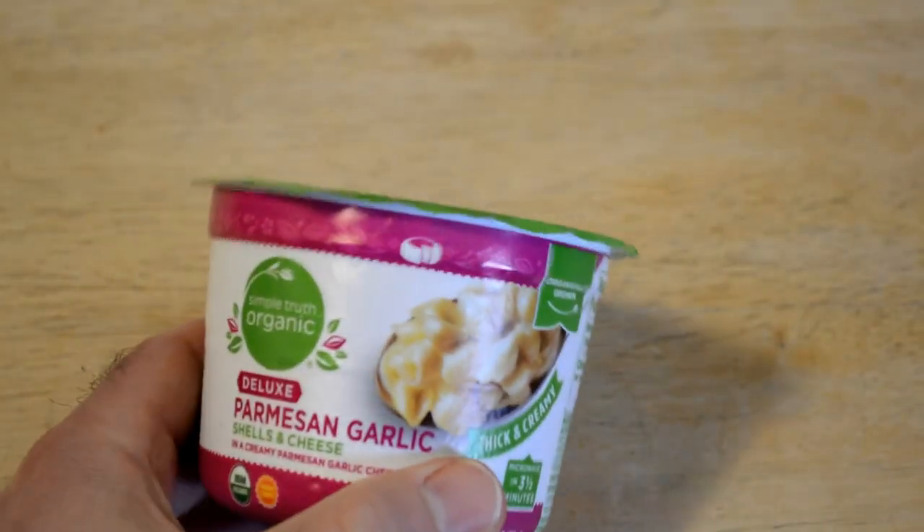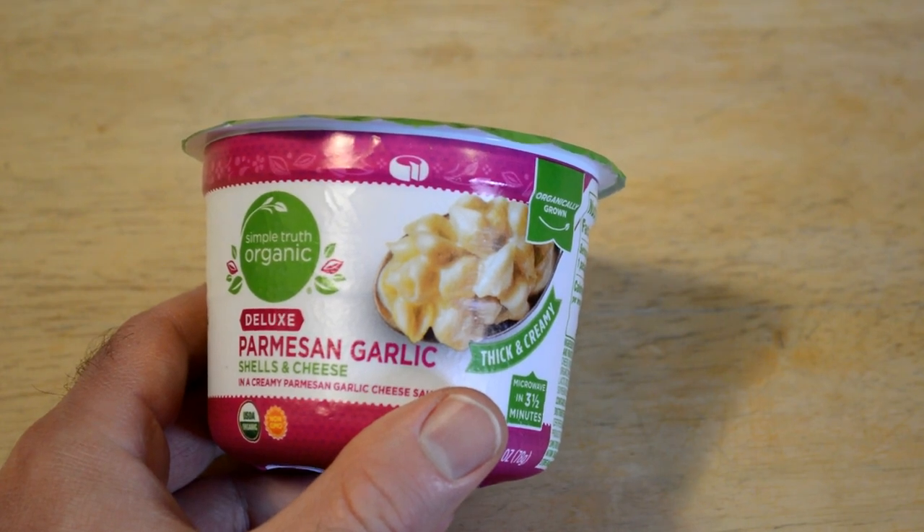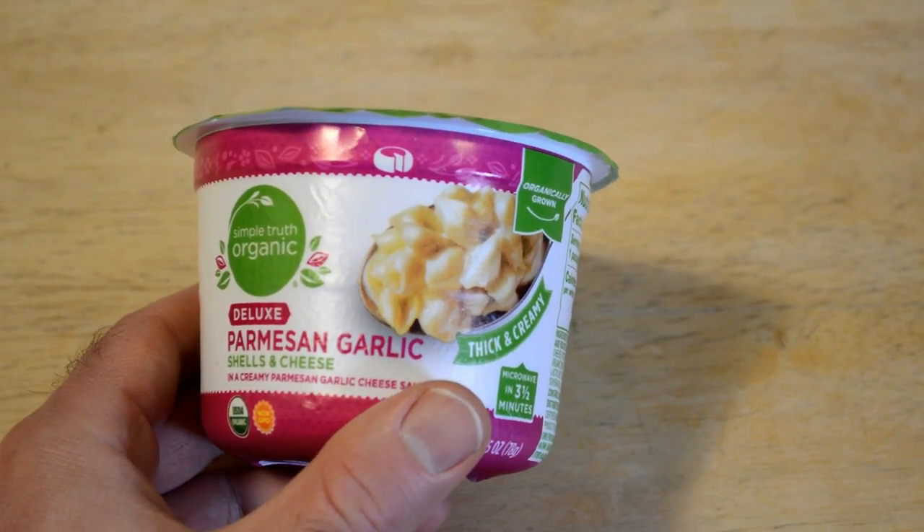Hey, what's going on, everyone? Welcome to the 9 Mall's Gadget Review Channel. Today, I'm going to review another macaroni and cheese product. This is a Simple Truth Organic Deluxe Parmesan Garlic Shells and Cheese.